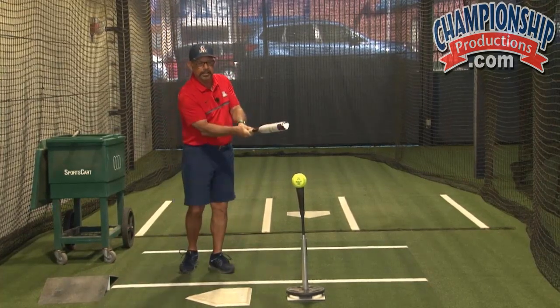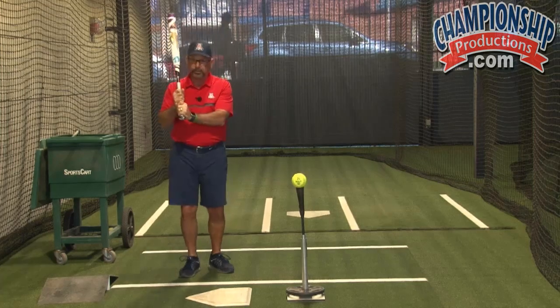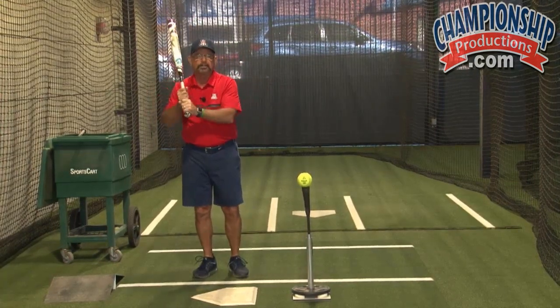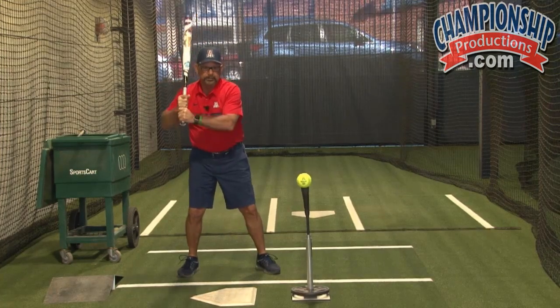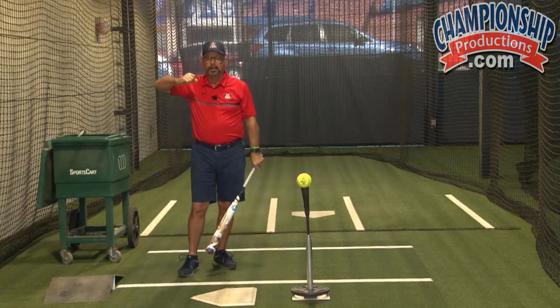The hands allow you to release the barrel — that's all they do. So whether you line up your door-knocking knuckles, which was a mistake I made many years ago, or you split the difference, the thing we want to do is stay away from extremes. We know that looks uncomfortable on either end. Somewhere in between, I like the elbows down, but there are some hitters that like the elbow up.